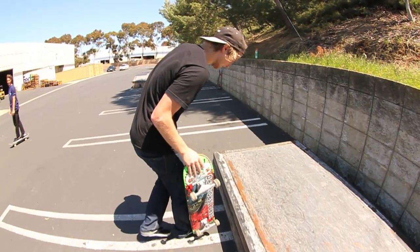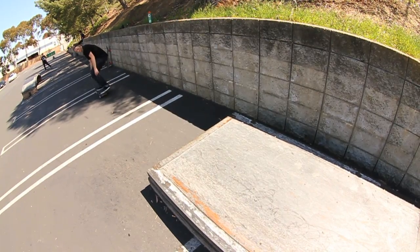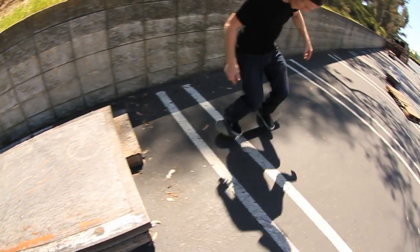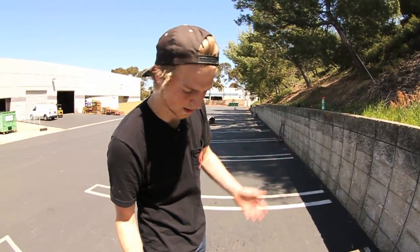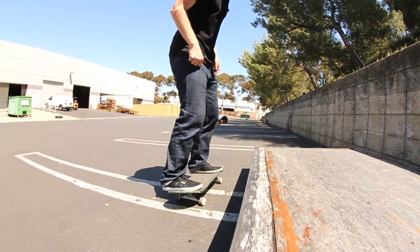You want to pop fakie. It's basically the same thing as doing a fakie ollie, fakie manual, except you're grinding. So it's the same type of balance — you want to come up fakie.